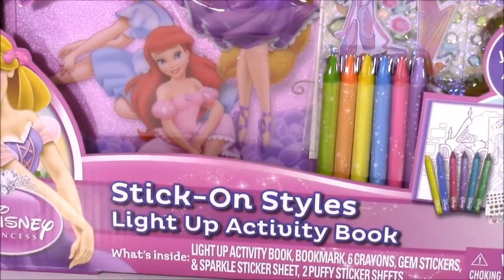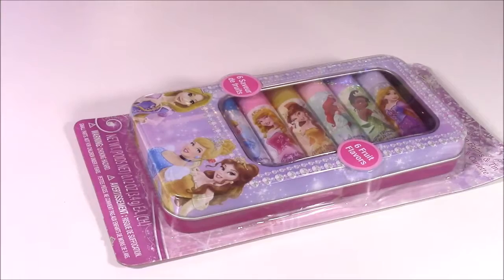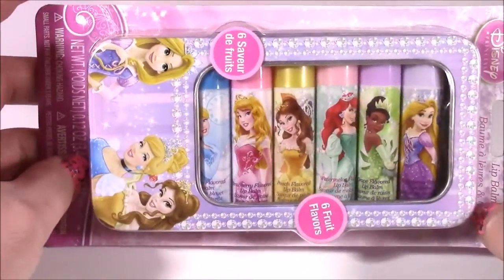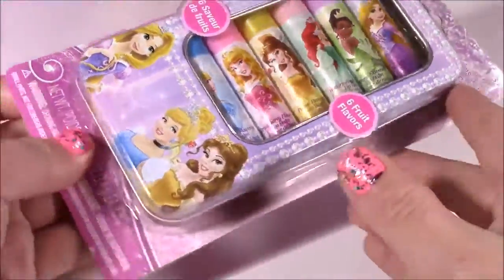I see gem stickers, crayons, a really cool stationery set. And how about a little princess beauty for you? We have a six pack of fruity flavor lip balms. I am loving this beautiful tin they're in.